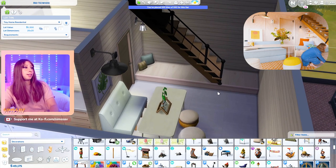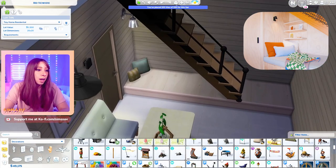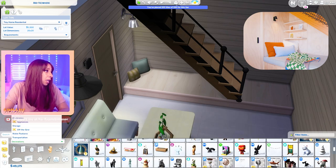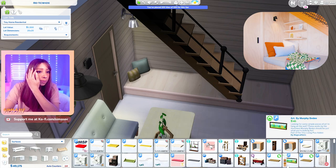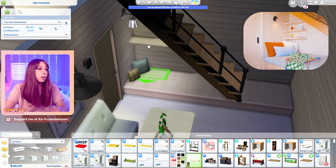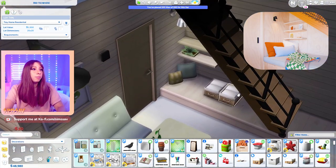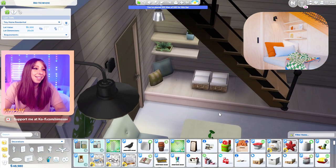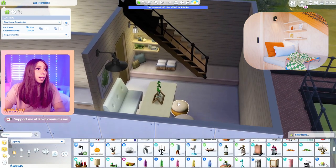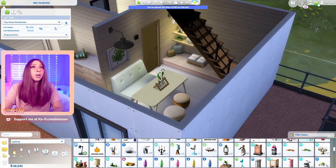I couldn't figure it out, guys. I'm so sad because that was like one of the main parts of the house. But I threw on some CC pillows here just to fill in the area a little bit. Let me go ahead and add some shelves because there are a couple under the stairs here. There we go - made it cute with a couple of baskets from Dream Home Decorator of course.